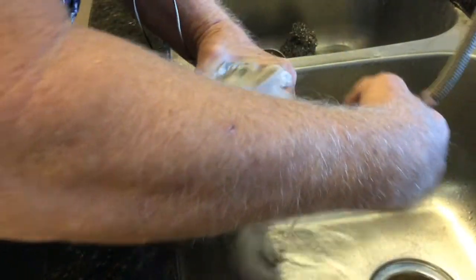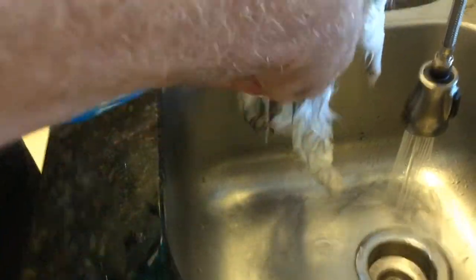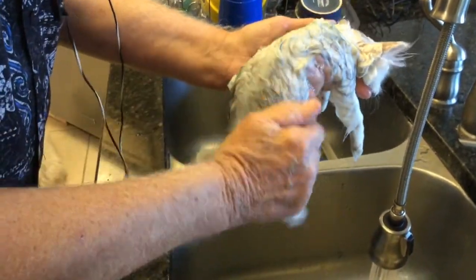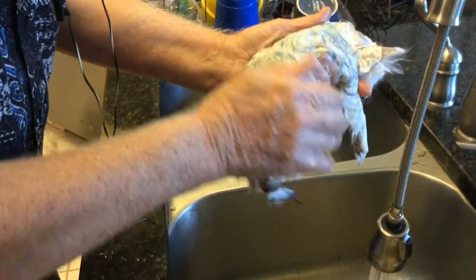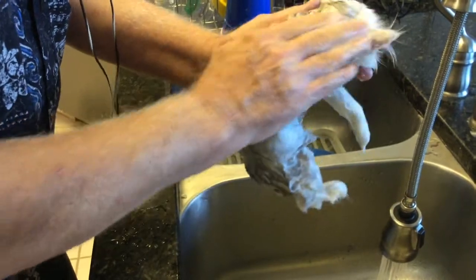First of all, we're going to wet them thoroughly. If you start out easy — like at their tail and so forth — they don't go ballistic. They don't like it that much, but they're not going to go ballistic on you. We use a mixture of 50/50 blue dawn — it has to be blue dawn for white hair — and water, and we'll put that all over them and scrub them from top to bottom. We'll let that sit for a little bit on them and then start to rinse it off.